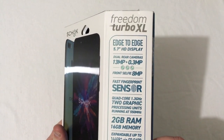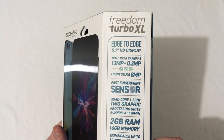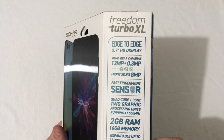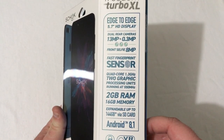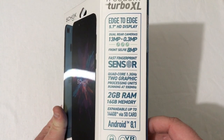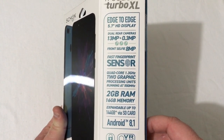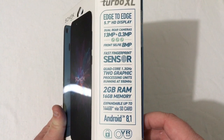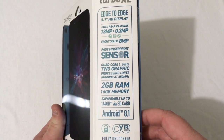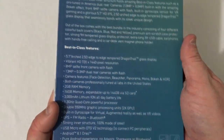Up here you'll see some more specs: an edge-to-edge 5.7-inch HD display, a 13-megapixel plus 0.3-megapixel dual rear camera with an 8-megapixel front selfie camera, a fast fingerprint sensor, quad-core 1.3 GHz, two GPUs running at 550 MHz, 2 gigabytes of RAM, and 16 gigabytes of storage expandable up to 144 gigs via SD card, and Android 8.1 right out of the box — fully unlocked GSM smartphone.